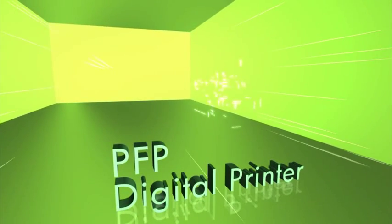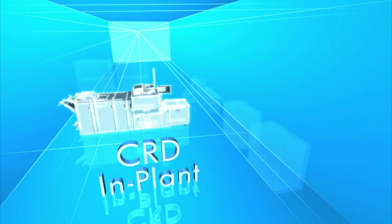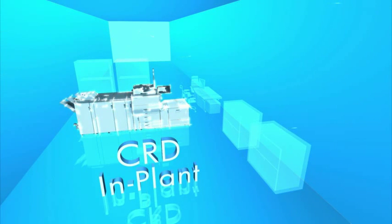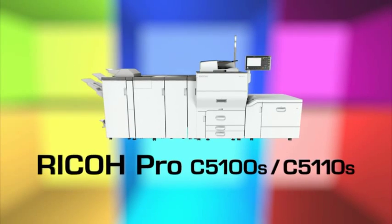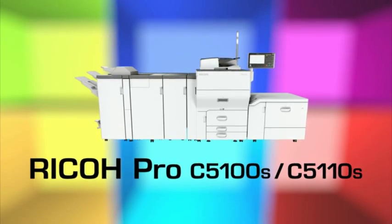More and more customers of the commercial printing market require greater printing flexibility at lower volumes and shorter delivery times. CRD customers have been expanding the coverage of in-house printing such as manuals and business cards. To address such diverse needs in an ever-evolving production printing market, the Ricoh Pro C5100S series featuring a variety of new technologies has arrived.